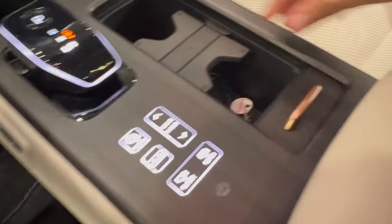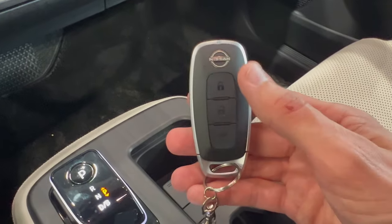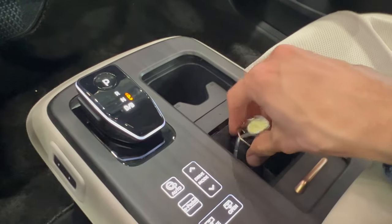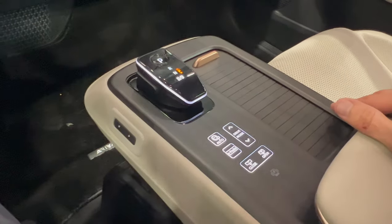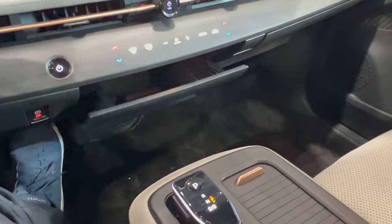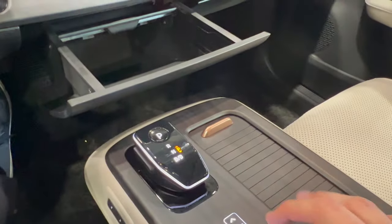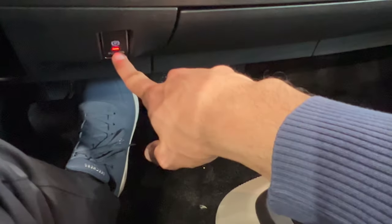Over here you have the cup holders. This is the key fob — lock, unlock, and unlock, lock the cargo area. Adjustable cup holders with a rubber mat, and it really looks high quality with this wood theme especially on the dash. You can open a glove box and close it. This is the start button, and here you have the parking brake. On the sides there's steering adjustment — you can open the front bonnet, charging, hold, and auto hold.